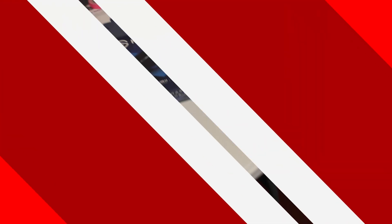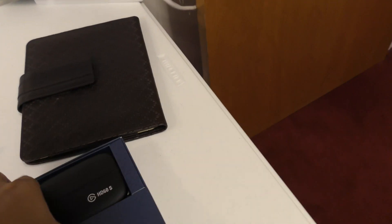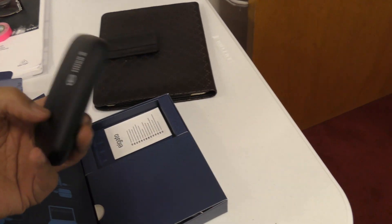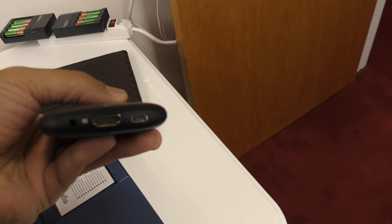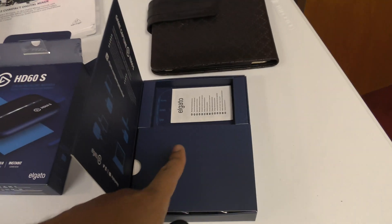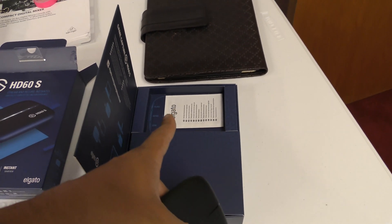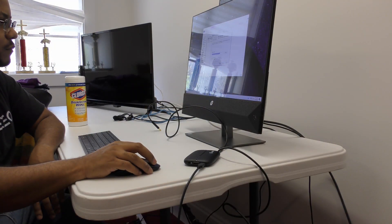This is the HD60s by Elgato — you can still get these at Best Buy or Amazon. We're going to run the extender from the camera into this end; it goes over USB-C, which is cool, and there's a pass-through out we won't be using right now. Important note: make sure you install the Elgato game capture software even if you're using OBS, because that's what installs all the drivers. We'll install this along with the Personas drivers at the same time.